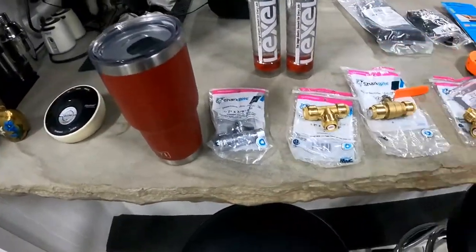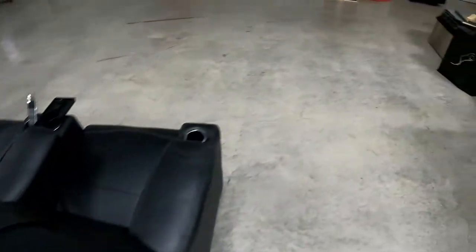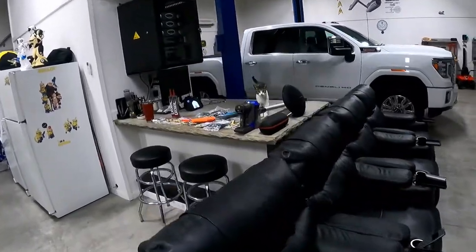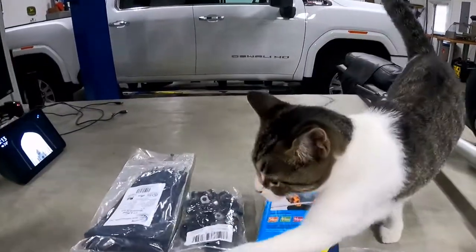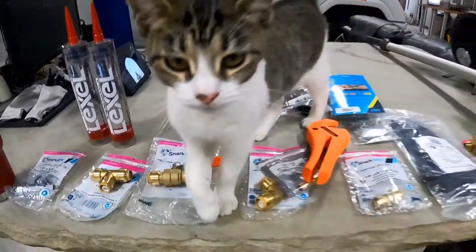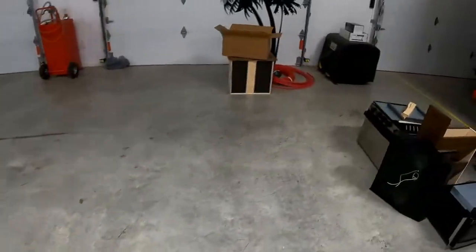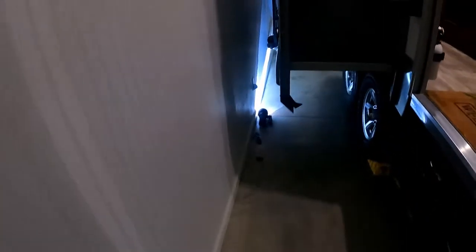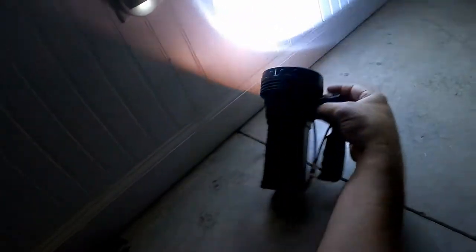Today what I'm doing is very straightforward. As you can see, the cat is in here with me today — say hello, Spotelina. I have carefully measured and drilled access holes for the drain and the water line to come into the bottom of the slide, as you can see.